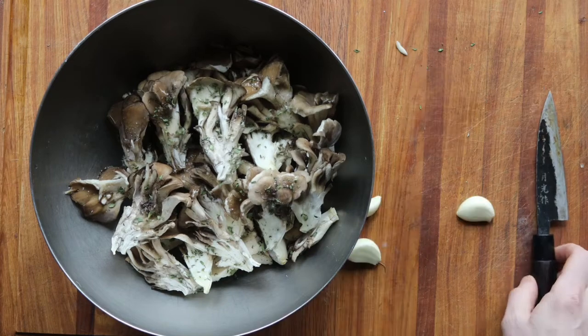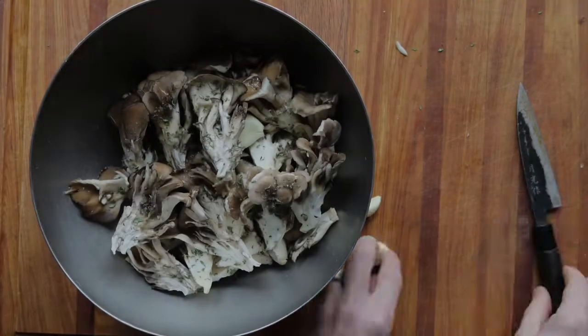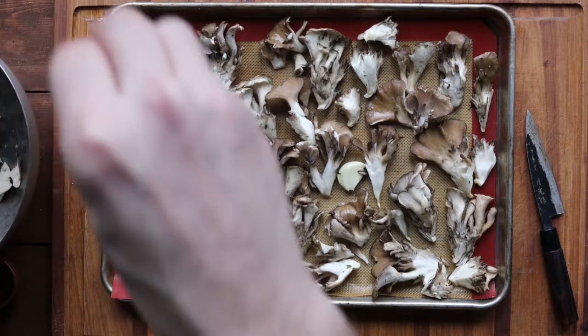With the cultivated hens you want to make sure that you're being really gentle with them. They can break apart a lot, and they also have more water, so take that into account. Toss them nice and gentle.